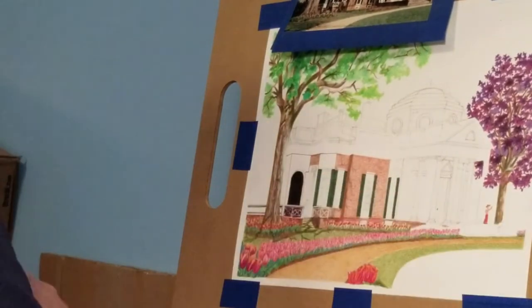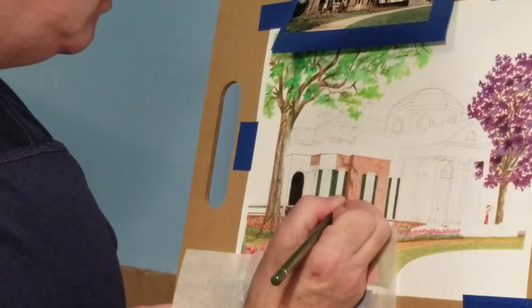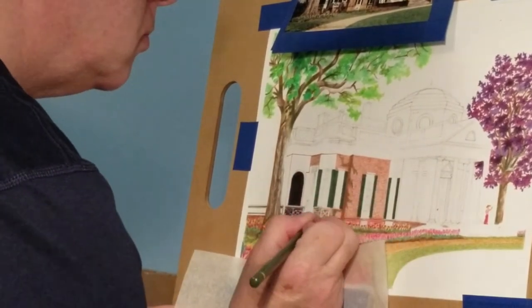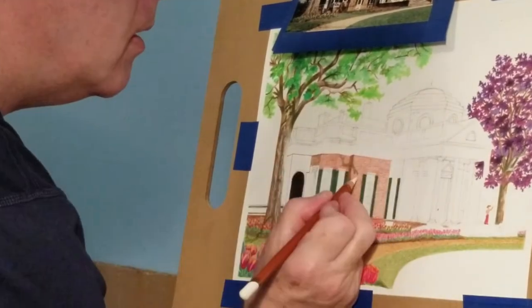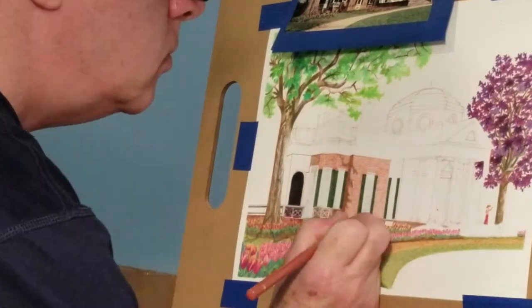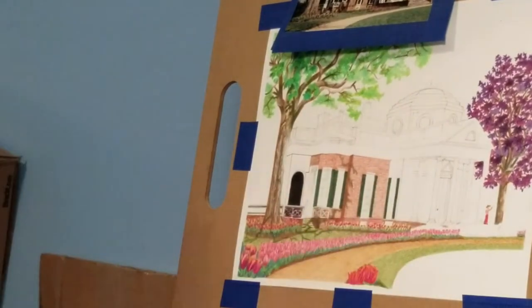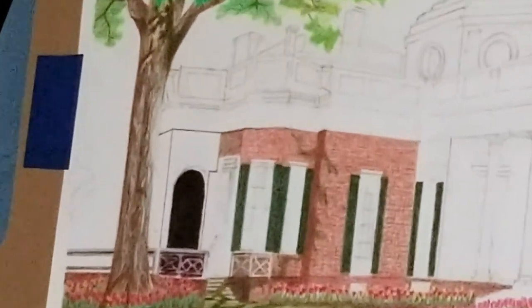I discovered the color that was perfect for brick was the color called 'flesh.' Do not use it for skin, but it's perfect for brick. This brick wall is where I started the house on the left side. It's fairly rare to use pure black in a drawing — it's just too dark. But in my reference photo the porch on the left side was very, very dark, so I did use pure black there.